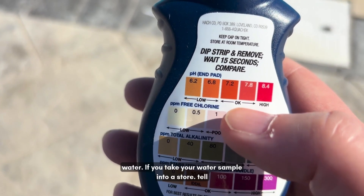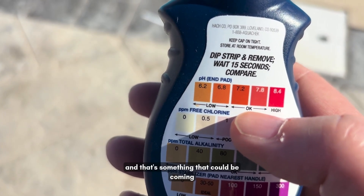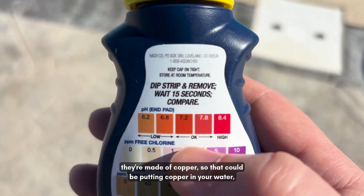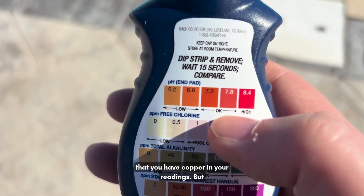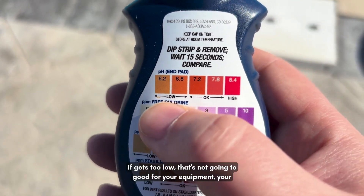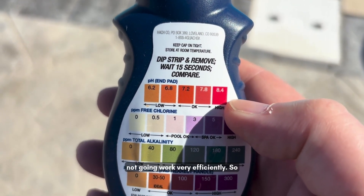If you take a water sample into a store and they tell you there's copper in your water, that could be coming from the heat exchanger — most heat exchangers are made of copper, so low pH can be putting copper into your water. That's something to keep an eye on. If the pH gets too high, the chlorine just won't work very efficiently.